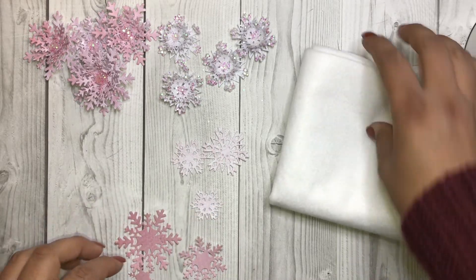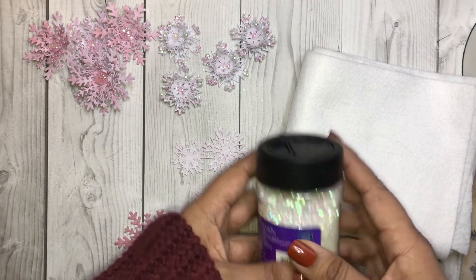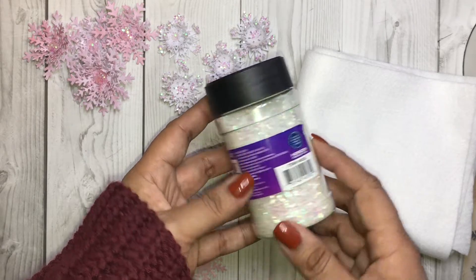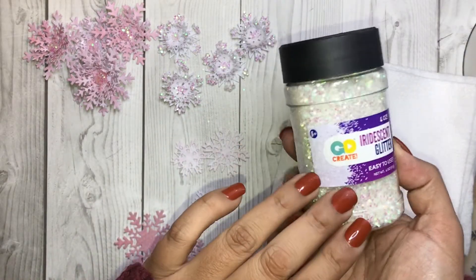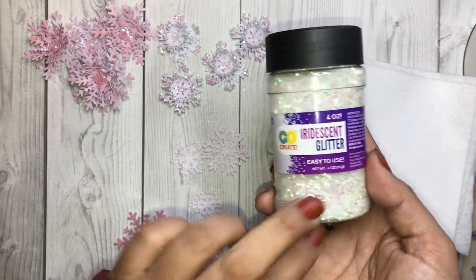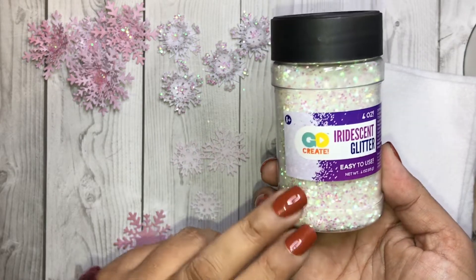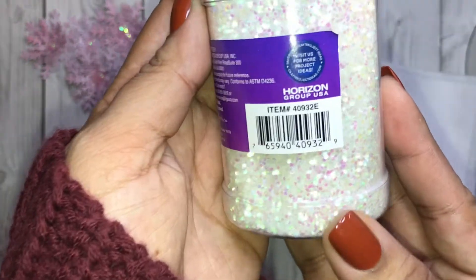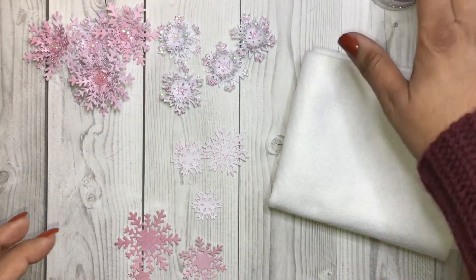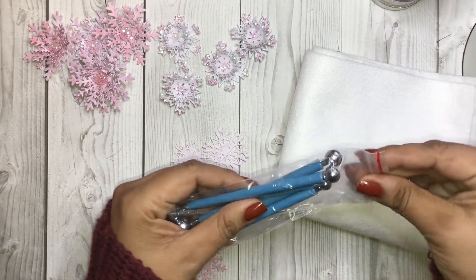You will also need some glue — I'm using hot glue — and I'm using this glitter right here from Michaels. I'm not sure if it's still available, however you can find iridescent glitter and chunky glitter anywhere: Hobby Lobby, Joann's, or Michaels. There's the SKU right there.